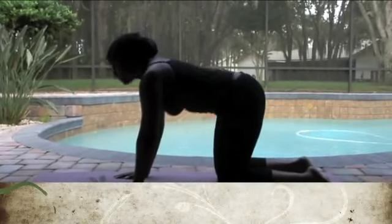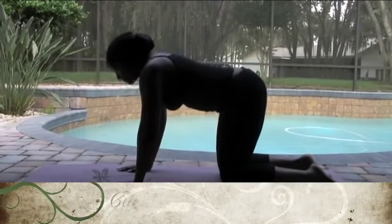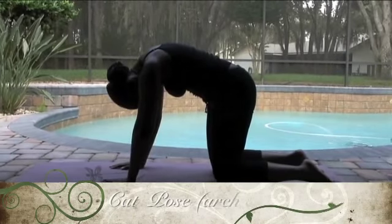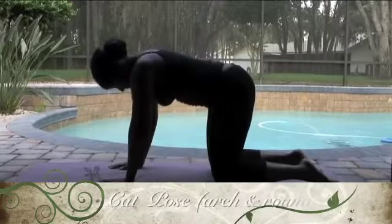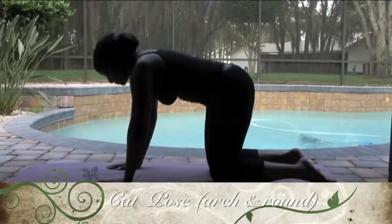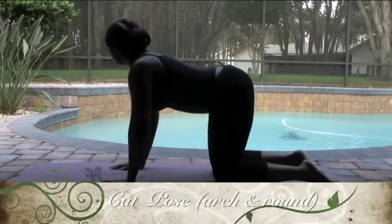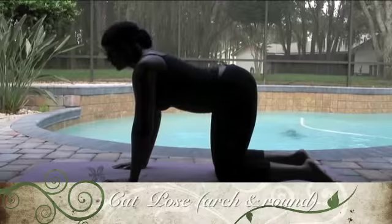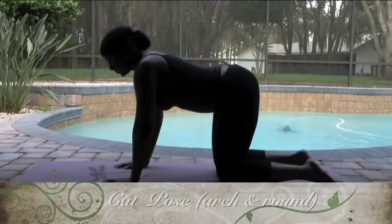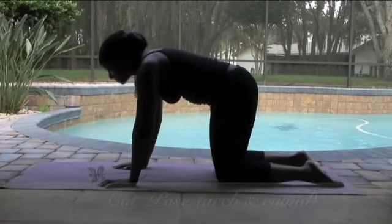Now we're going to make our way to all fours. Deepening the breath. Relaxing the face. Going into our cat pose. In cat pose we're arching the back — kind of like a Halloween cat. Lift the head up, lifting that tailbone. Slowly turning the head side to side. Deep breaths. Relaxing the muscles of your face. Feel free to yawn.